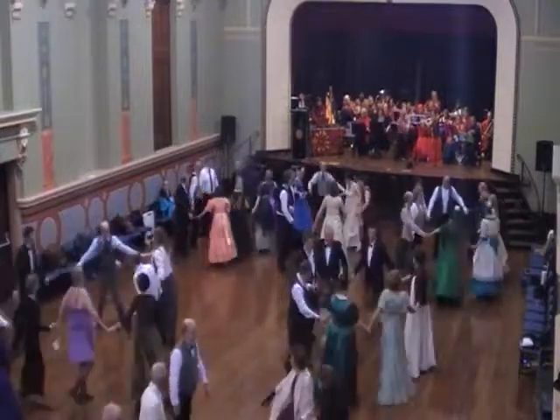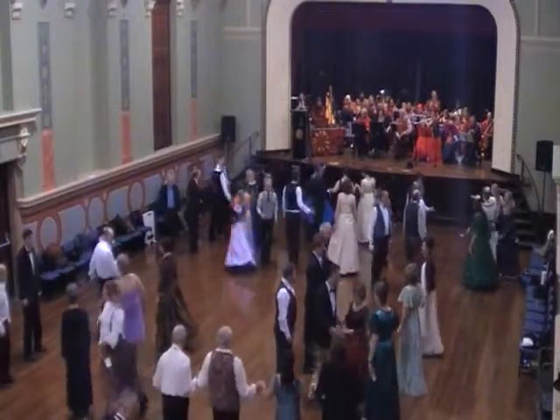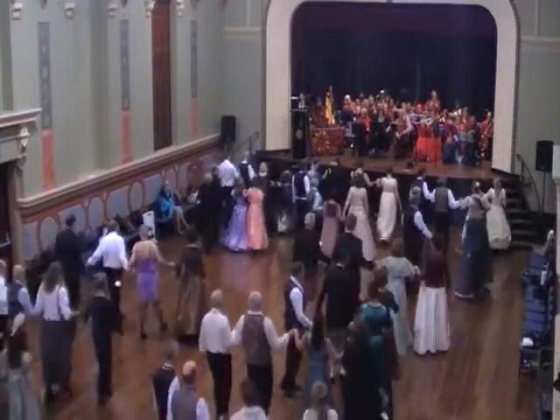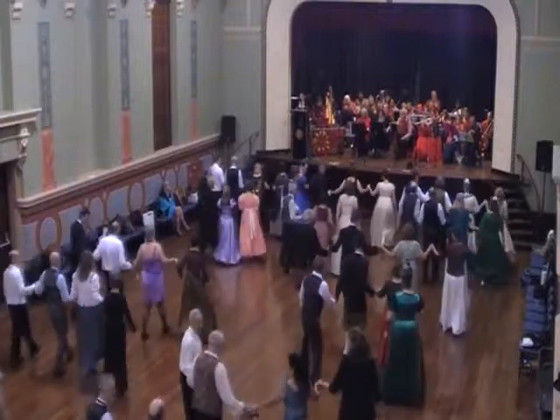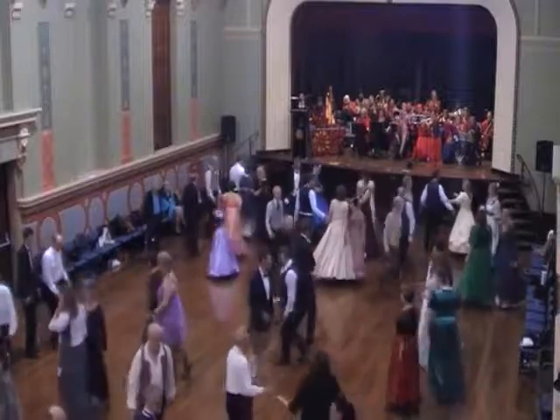Top couple to the bottom. Up between the balls, three step up, forward and back. Back to the line, little circles, pass and follow. Everyone swing it up.